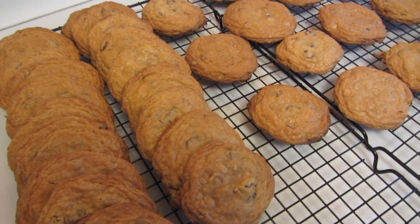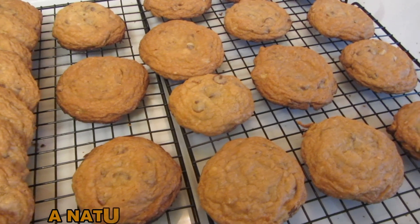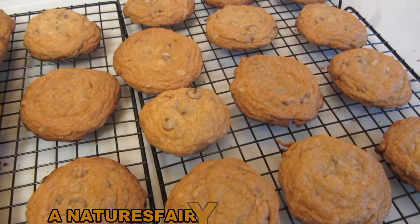My gluten-free chocolate chip cookies are all done. I'm going to let them completely cool on the wire rack. I'll keep some out on a platter covered and then I'll freeze the remaining cookies.